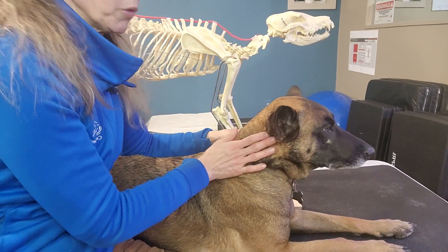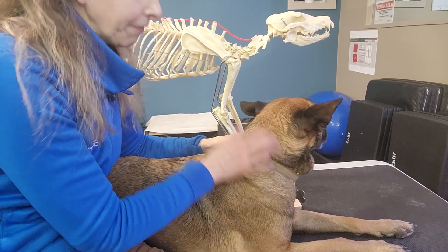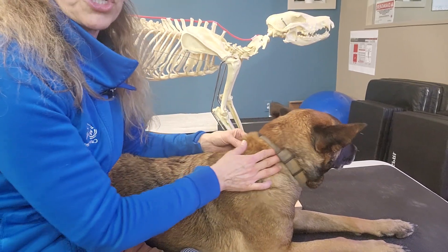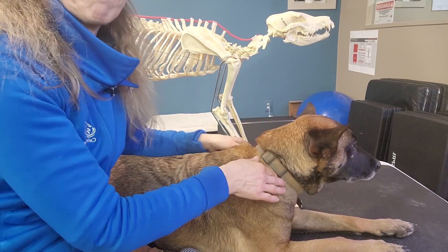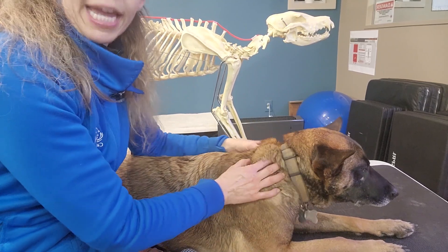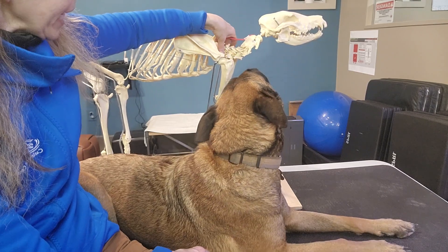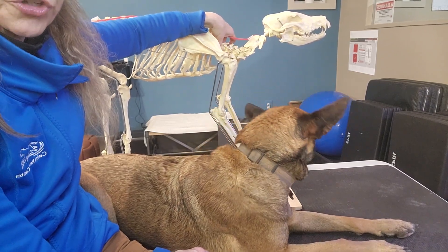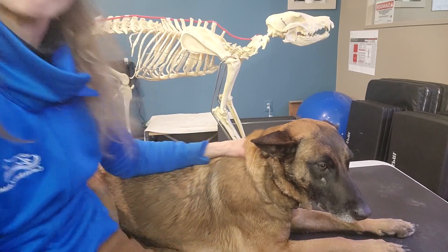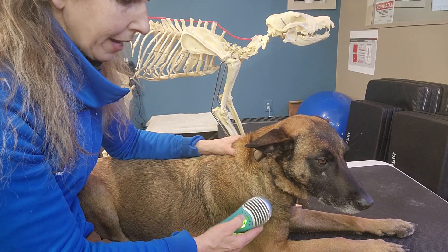Some people go left, left, left and then others alternate left-right as they move down — it really doesn't matter. Then we get to the cervical-thoracic junction, which is where the neck meets the shoulder girdle. This is really a place where so many dogs get sore. I really encourage treating that area even if you just treat it for 30 seconds to a minute. I'm going to turn our laser on here so you can get a feel for it.